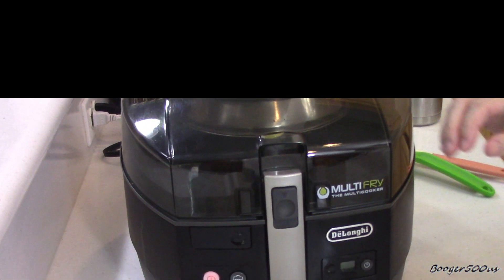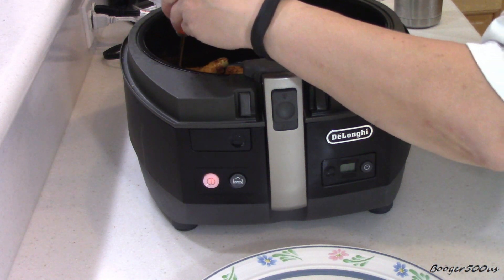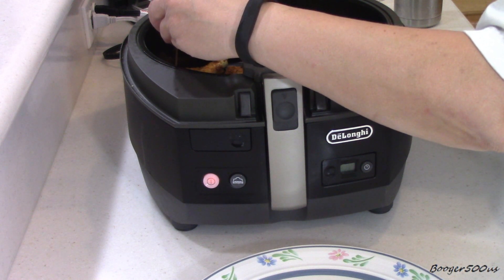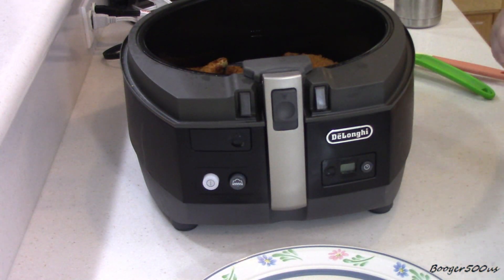It's been about 15 minutes or so. I'm going to check the temperature on the thickest cut in here. We're passing 170 — so she's done. Let's turn it off, I'll plate it, and we'll taste it. We'll be back.